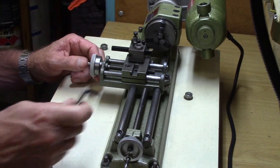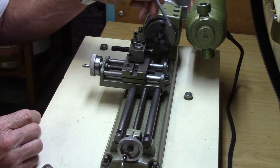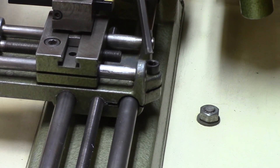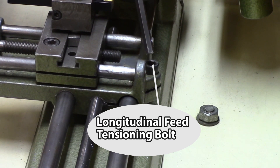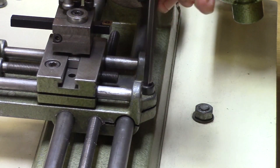I also always check the longitudinal feed tensioning bolt, and I check for any lateral movement or play of the cross slide carriage when it's moving on the cross slide column.